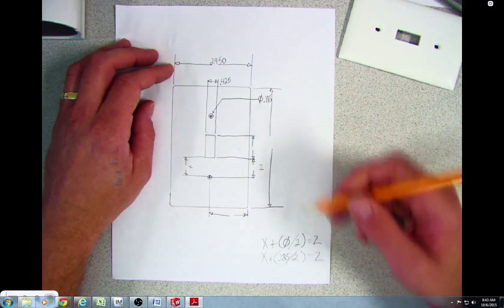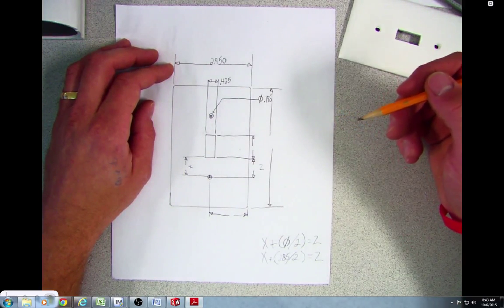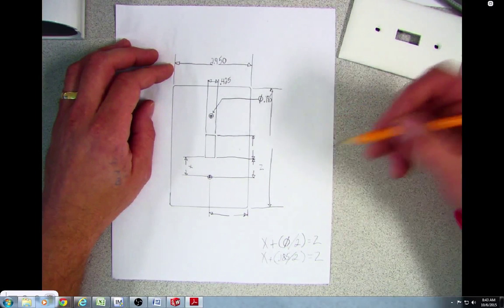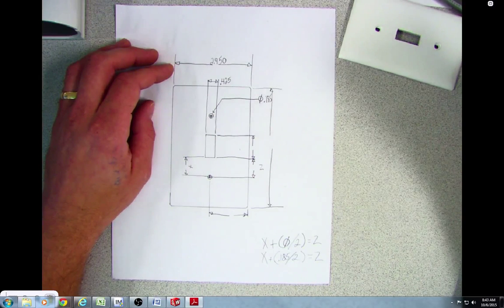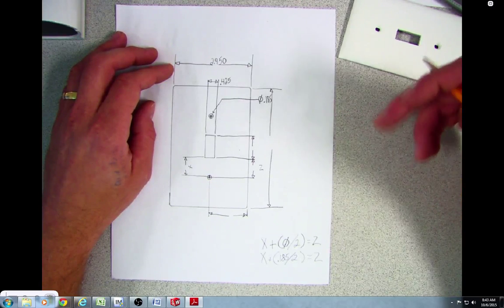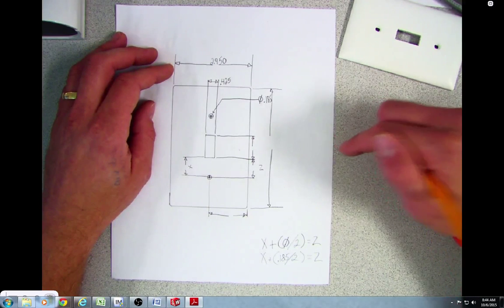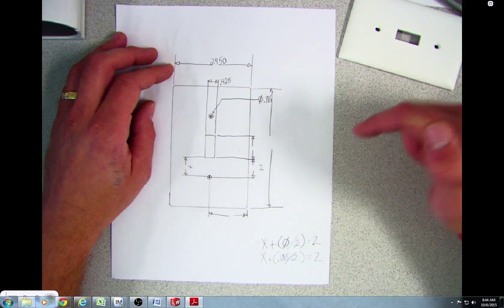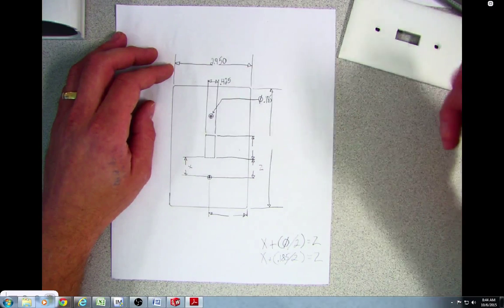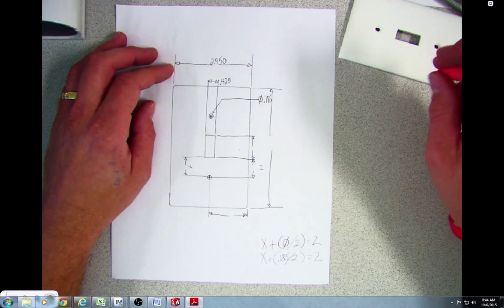Other than that, the measurements are pretty straightforward. Get all your measurements down on a piece of paper and make sure you keep it — you don't want to lose it — because then we're going to draw it in SolidWorks. The instructions for how to draw it in SolidWorks are in the resources folder. Make sure you read the instructions all the way through before you get started. Any questions, just let me know.